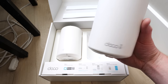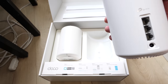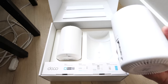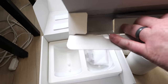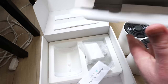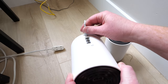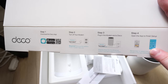Here is the Deco 6E point. On the back are three ports, power, and a status light on top. Both points are identical, and the box includes two power cables, one ethernet cable, and instructions. To set up, download the Deco app on Apple or Android, power on the modem, plug the modem into the Deco, and finish setup in the app.